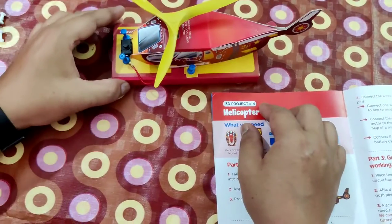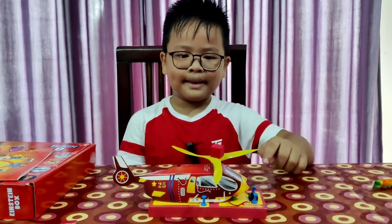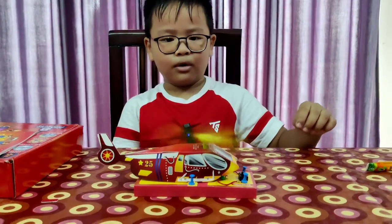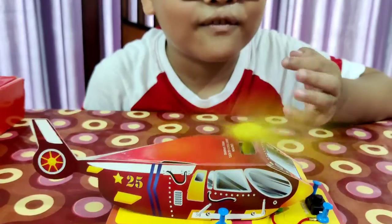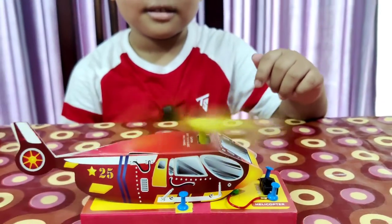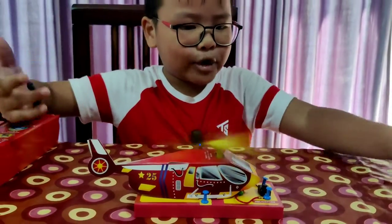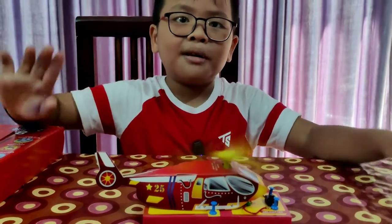Our helicopter model is ready now, guys! Let's see — it's spinning. Three, two, one — wow, look, it's moving! It's very fast — I cannot see it. Guys, if you like today's helicopter model, like and subscribe for more. Bye!